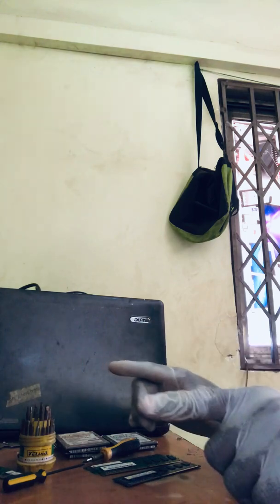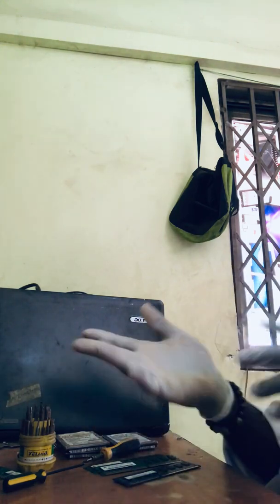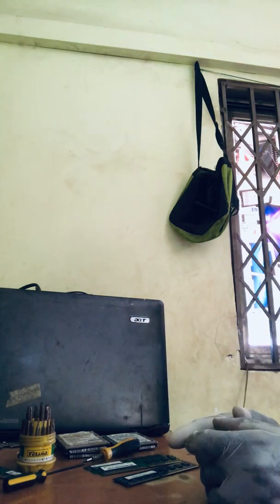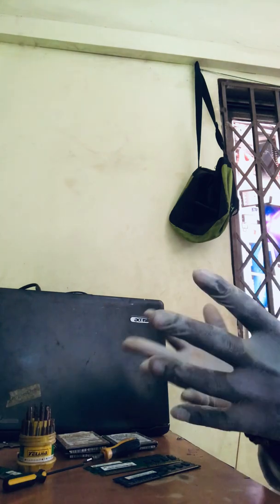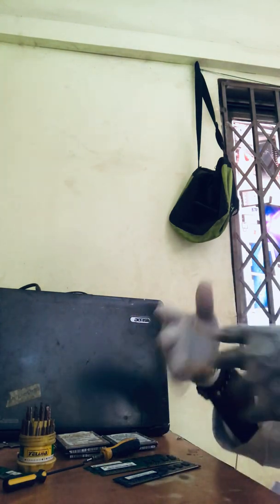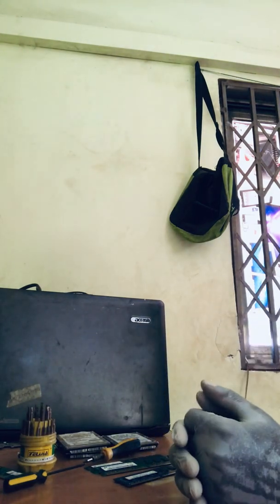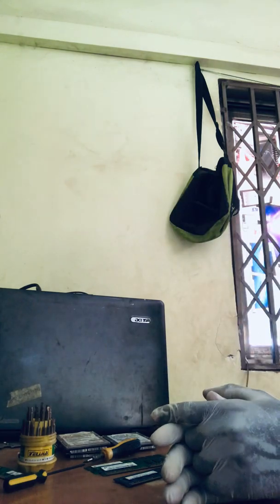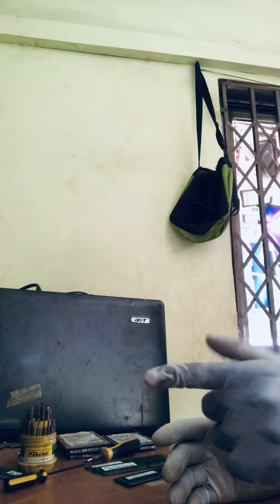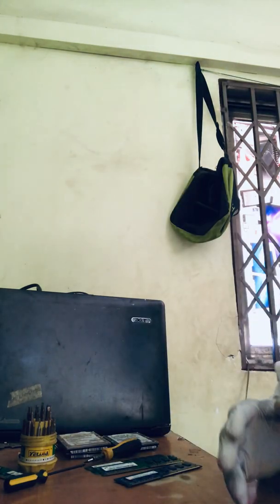Today I'm gonna be showing you a video of this laptop that is really dead — like dead dead. When I say dead, I mean it doesn't turn on. I'm gonna show you how you can make it come back to life again. So stay tuned, and without wasting my time, let's get it started.